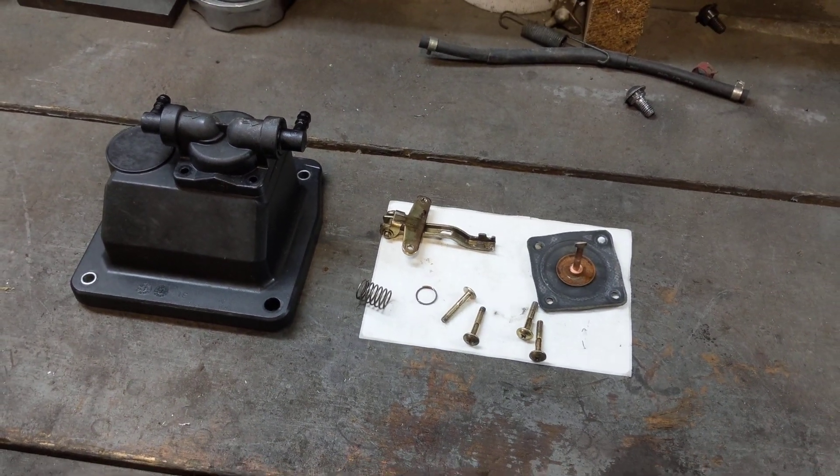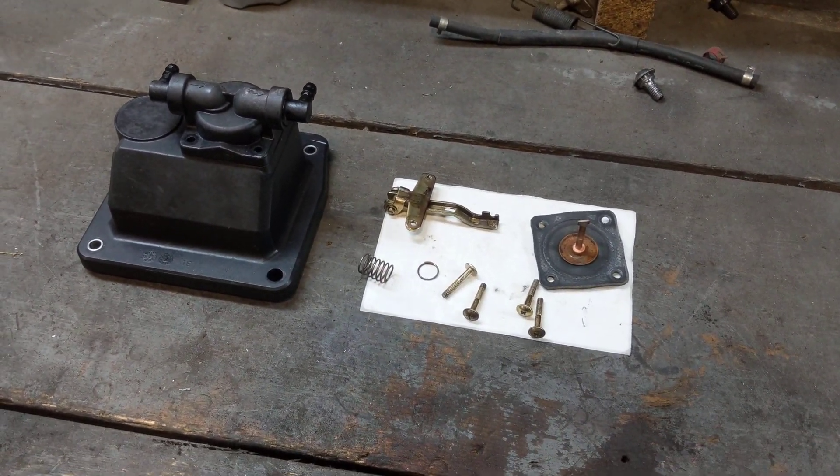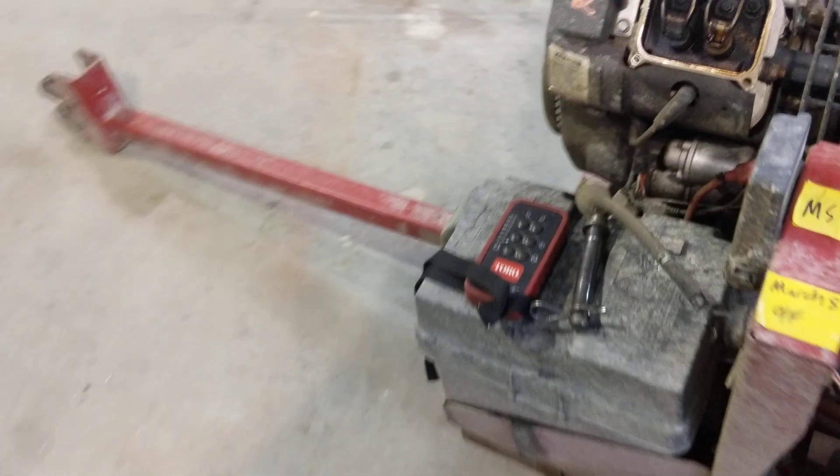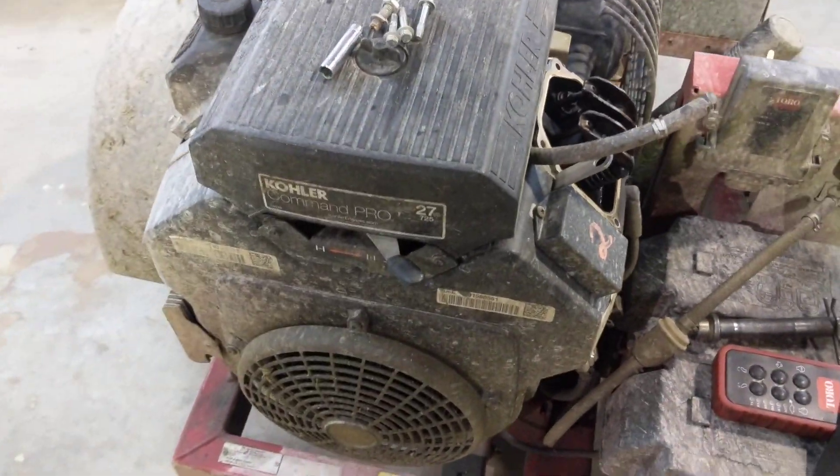Hey guys, Machines of Metal here. Just working on this Kohler CH740 27 horsepower V-twin engine on this Toro blower, this Toro Pro Blow.